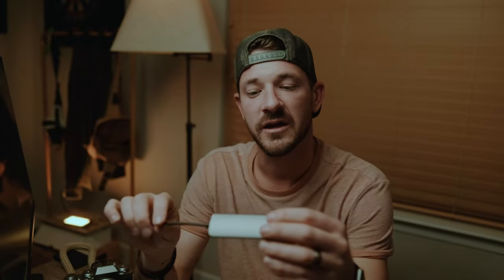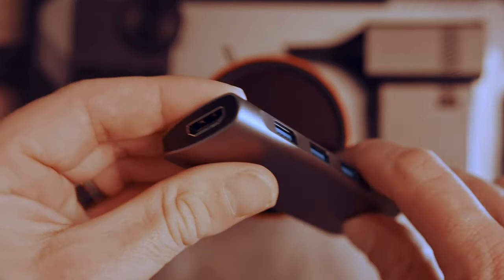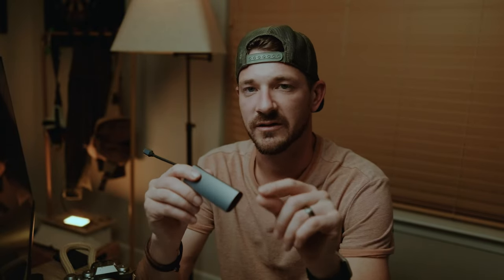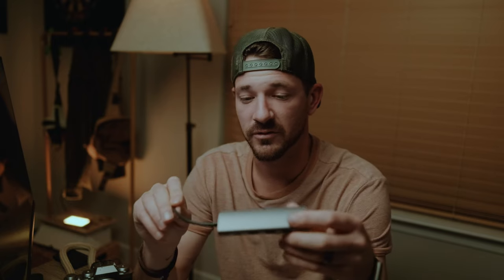I think docks are overrated because I like to see both of my screens at one time, and this is a really good way to mitigate having a dock. It gives you three USBs, one USB-C, and an HDMI. It's been really great — easy to travel with and you can see both screens. I still use USB quite often so having these is very helpful for my workflow. It's just great — fast and portable, which is very important to me.